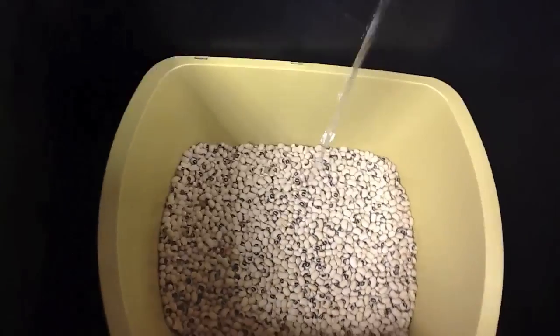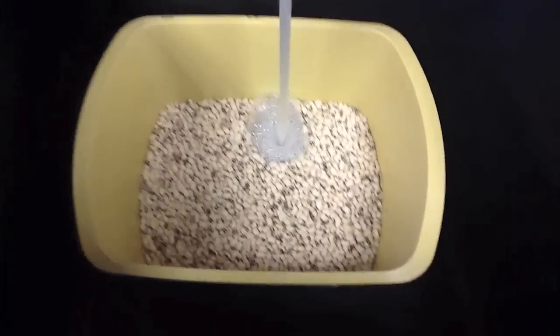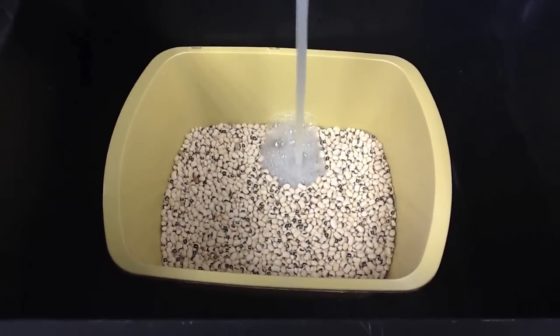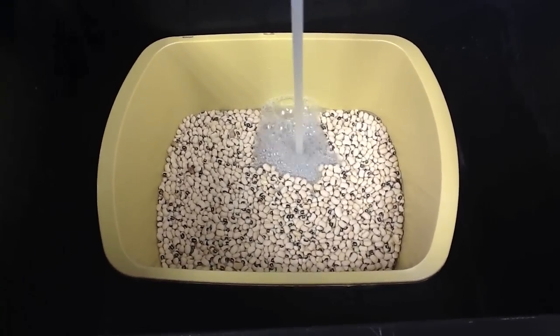In this experiment, we looked at the ability of peas to produce carbon dioxide. Before you started your experiment, your instructor added water to the peas so that the peas would undergo what's known as germination. This is a period of growth after a period of dormancy.